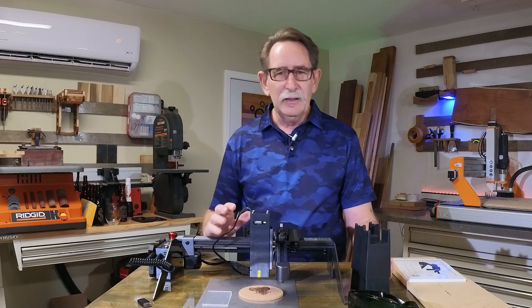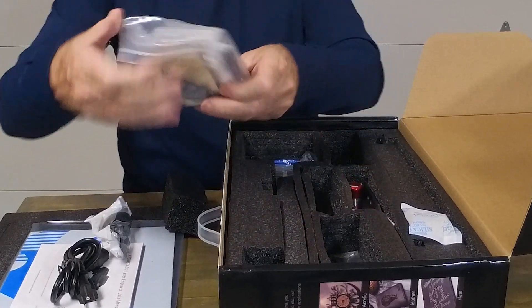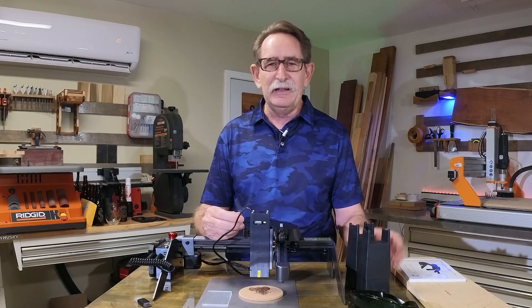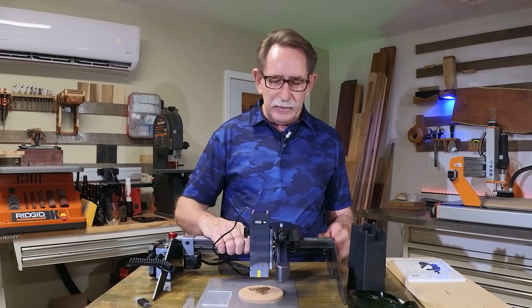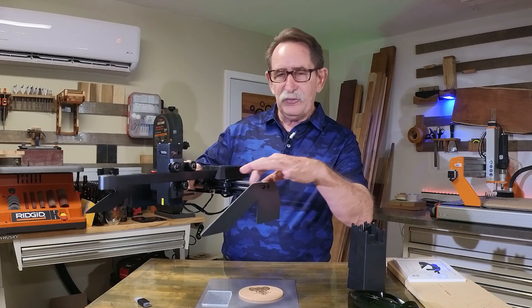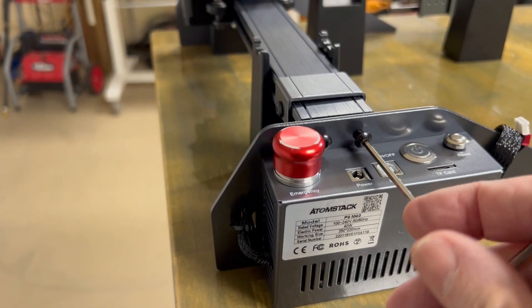First, let's talk about the packaging. The packaging was more than adequate. In fact, it has a nice appearance — if you were to give it to somebody as a gift, it looks like they're getting something. There's not a surprise because the box is clearly labeled. If you go to start putting it together, the assembly is rather easy. You take this portion, you slide it onto this grooved rail, which is really very firm, and then you screw on these two brackets.